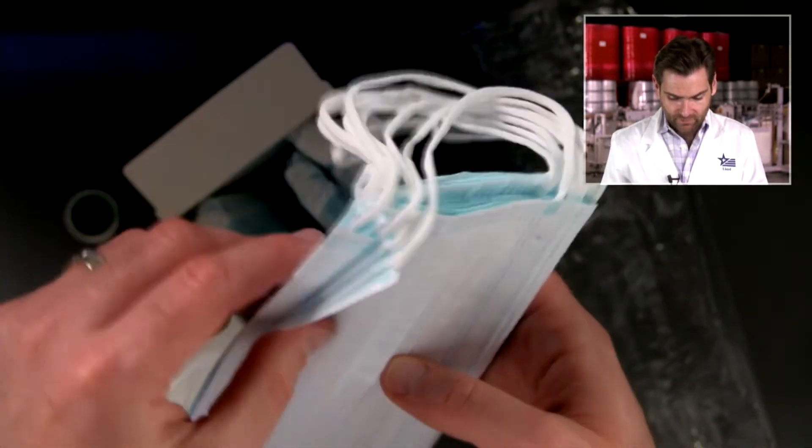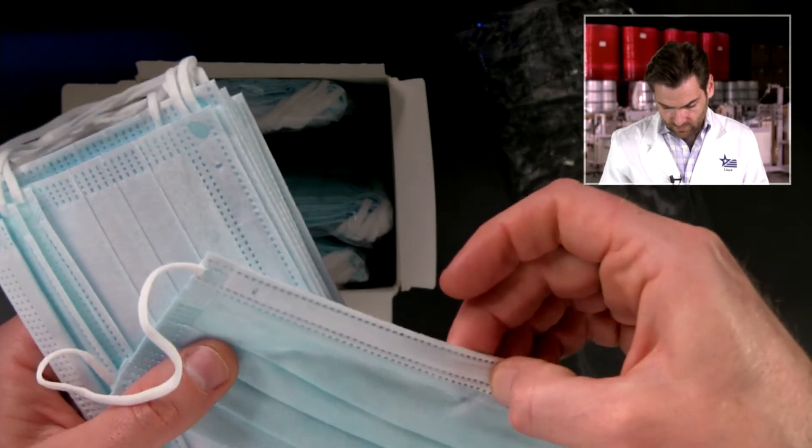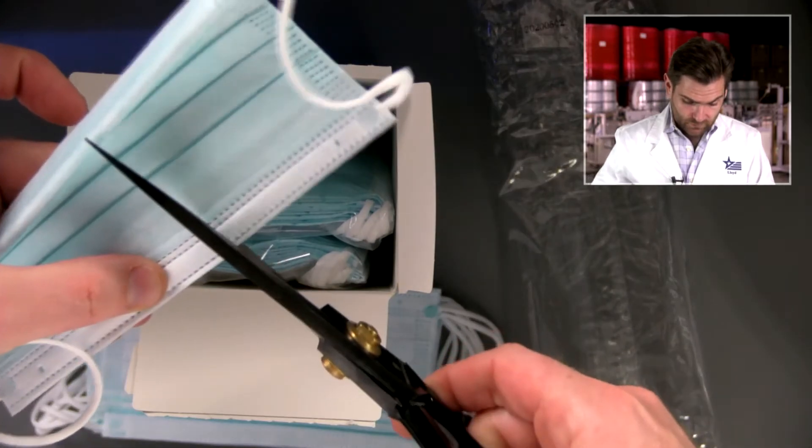There's a little bit of a bend in the mask from the process — that happens from time to time. It has a really thick nose wire. Actually, I think this is a double nose wire — yes, this is a double nose wire.